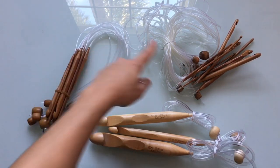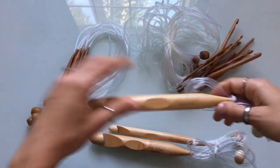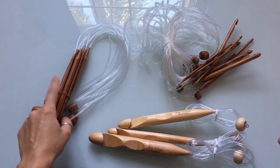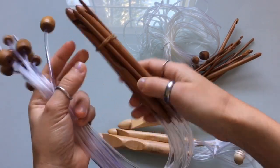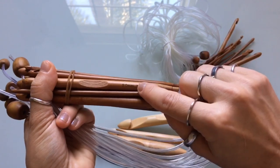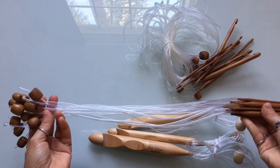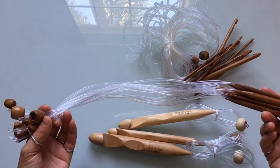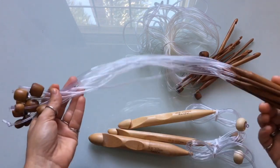All three of these sets are KnitPal hooks — from the company KnitPal, which you can find on Amazon. You can get them in different hook sizes. This one is a basic set going from 3.75 to about 9 millimeters, so it comes with several hooks. You can also get the cord in different lengths. This is the shortest length they have — a 16-inch cord. It's very comfortable and great for smaller projects such as scarves, hats, or flat fabric pieces.